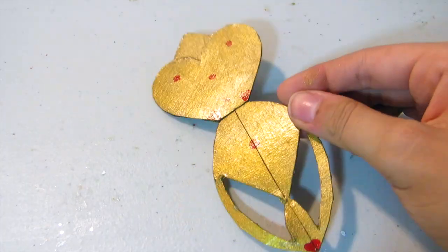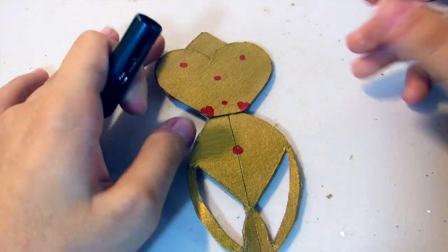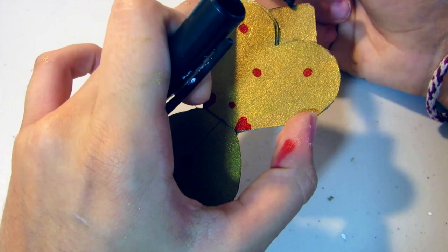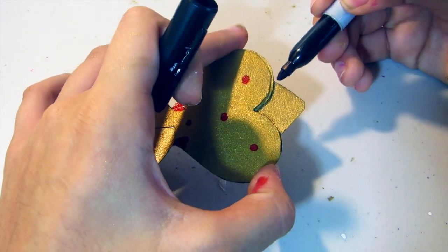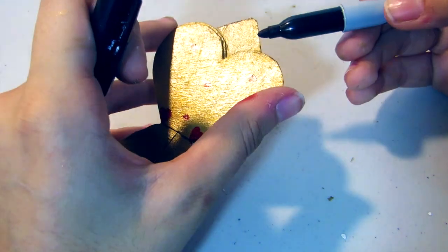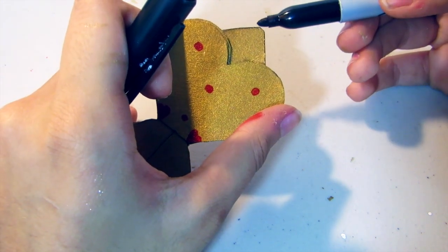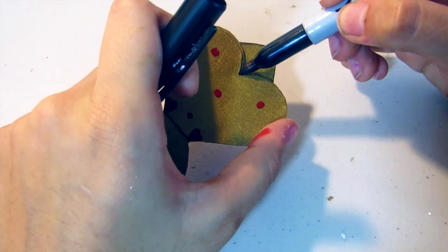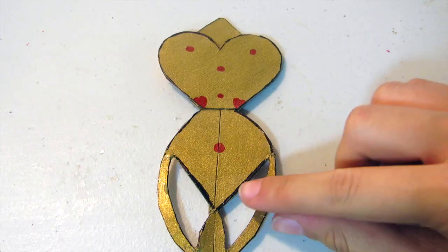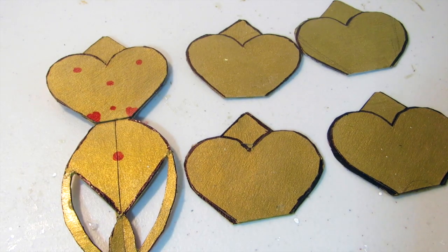This is what it looks like. Now taking a black sharpie, I'm going to be outlining where the heart is and all the edges on each piece to give it a little bit more dimension so you can see it a little bit better. This is what it looks like, and you're going to want to do that to all of your pieces.